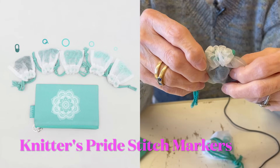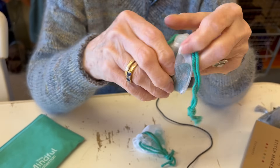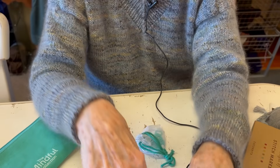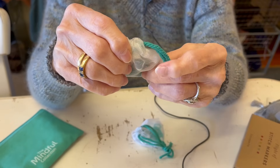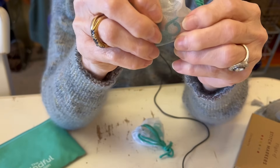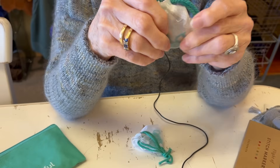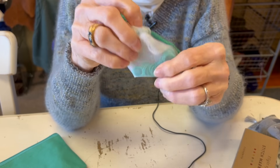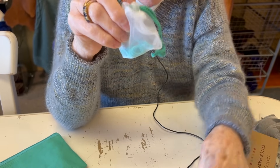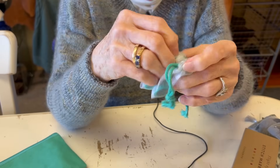They're in different sizes and come in a little kit. Some are the ones that open and close, some are just rings, and some are the split ring kind - you can slide that on or off. And they come in other sizes as well.